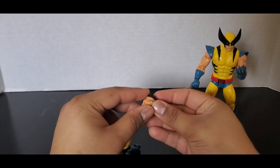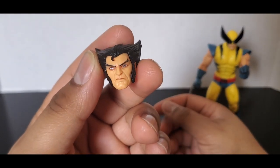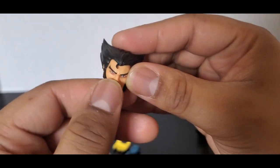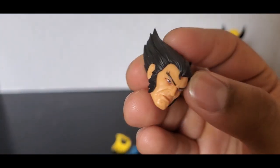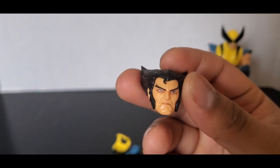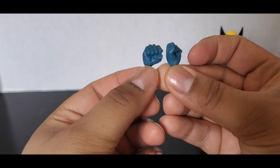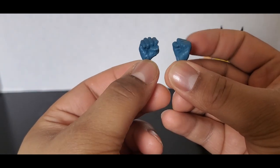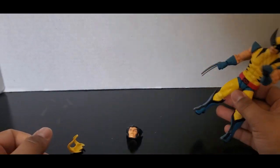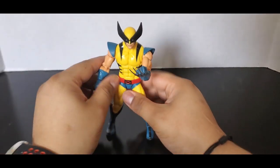When he comes in the packaging, he comes with his Logan head sculpt which I think looks very nice. You can see a little attempt to put hair down there — it could have been done a little bit better, but the head sculpt is really good. This is how he's supposed to look on the show — very generic, looks the same as he did in the original cartoon. He also comes with retracted claws, some fists, and the cowl just pulled back.